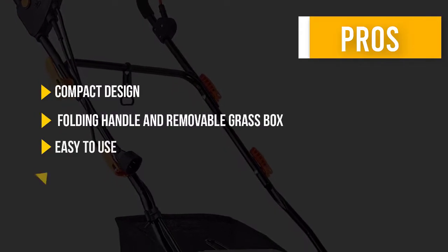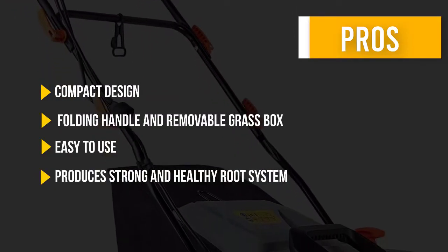Here are some pros and cons to help you choose the right product.